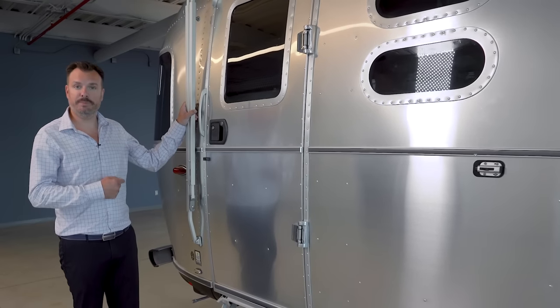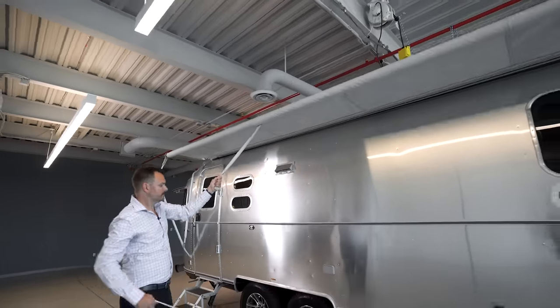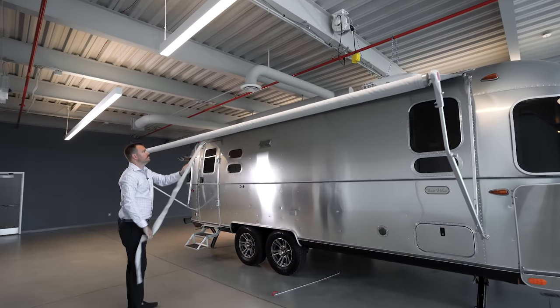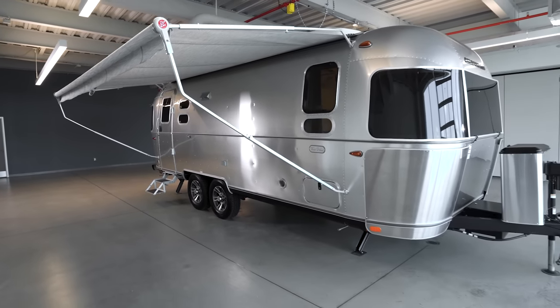The Tradewind comes with a Zipty aluminum awning. The awning is sheathed in an aluminum tube to help keep UV rays off the material when stored. When deployed, it can be positioned and tilted for weather or sun, depending on your preference.